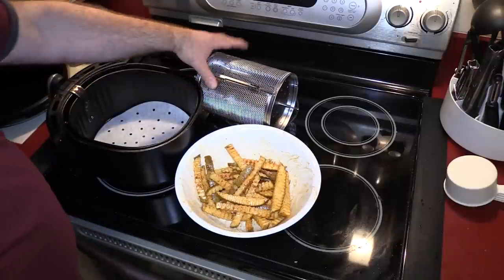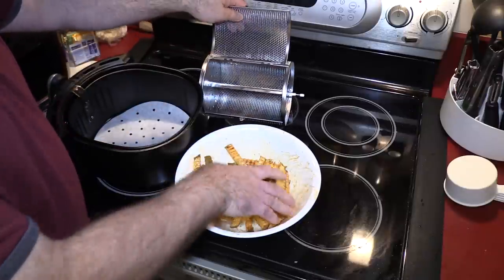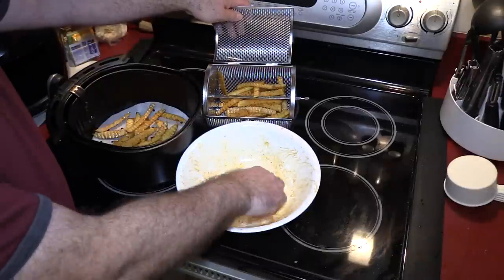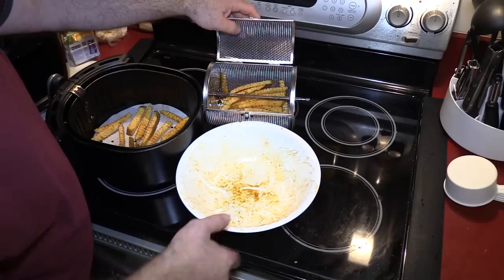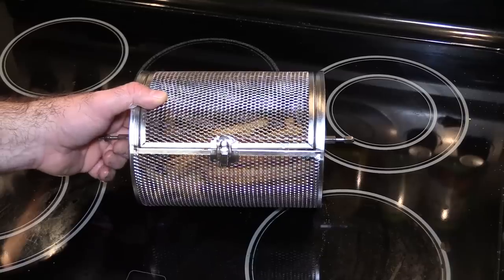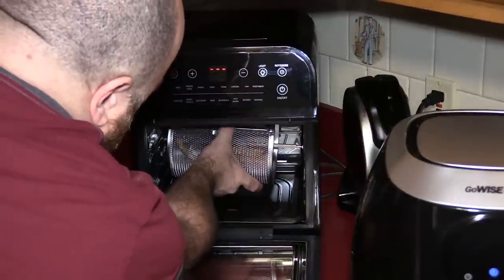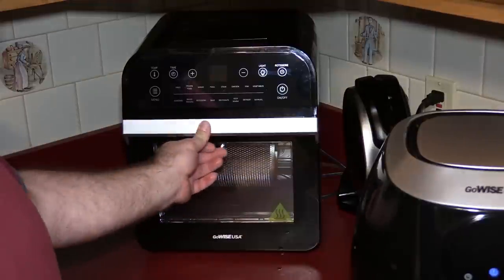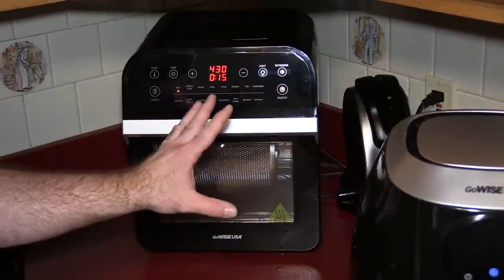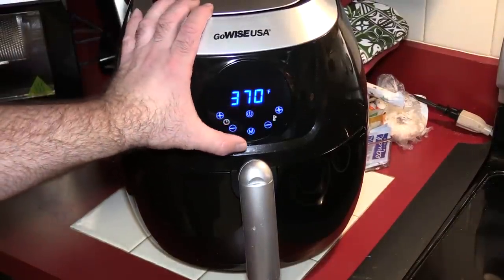Now, what would this be without a little friendly competition? I've got my original GoWise here. I'm going to use parchment paper in that basket for easier cleanup. Hand-cut fries are the best — ever since we started cutting them ourselves, we don't do store-bought anymore. Let's get some fries into the air fryer oven: put the air fryer basket in right side first, turn it so it goes into the groove, and pop on the left side. Close the door and set to fries at 430°F for 15 minutes.